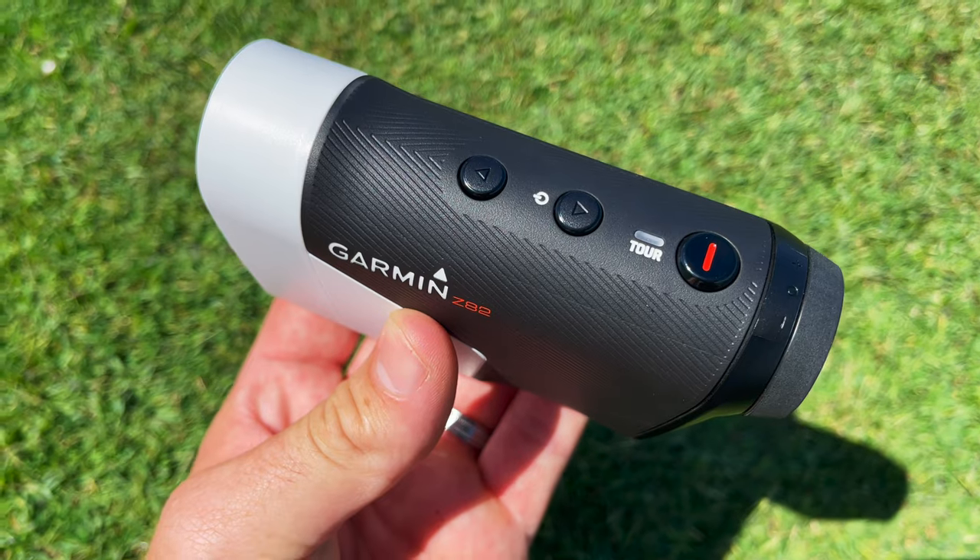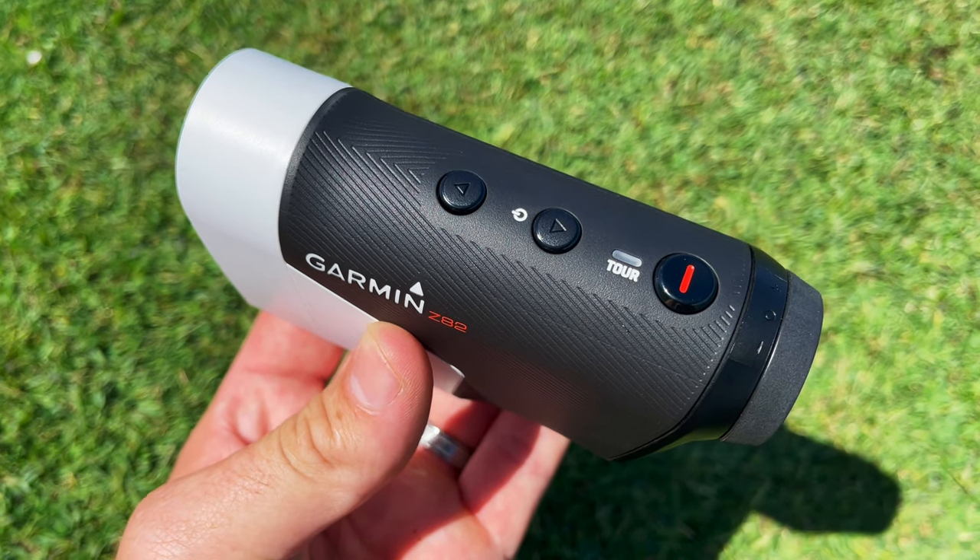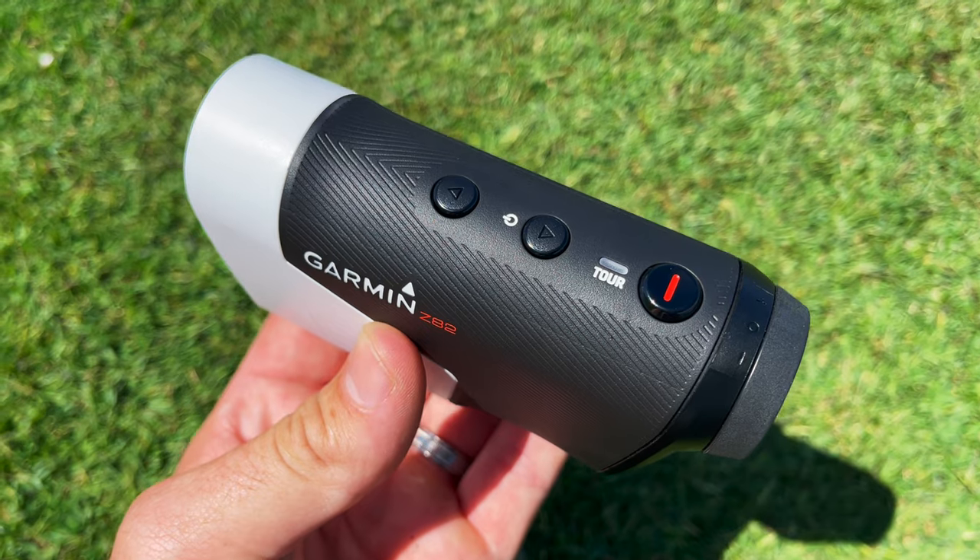Now, what are the downsides to the Z82? Well, first of all, on the top of the rangefinder they have the on/off button combined with the up and down arrow buttons. I caught myself out a couple of times when getting used to the menu — I held that button down too long, it turned the unit off, and I had to restart the round and re-enter my scores. I would like to see the next generation separate the on/off switch from the up and down menu buttons. I'm used to it now so it's not a big problem, but initially it was a little frustrating.